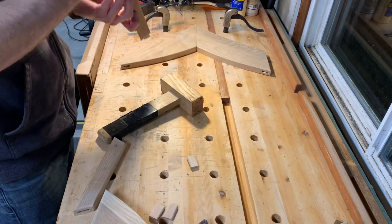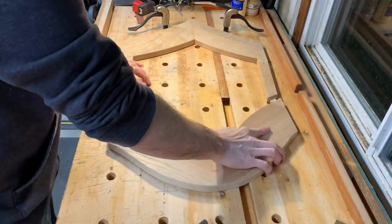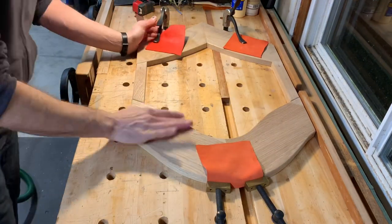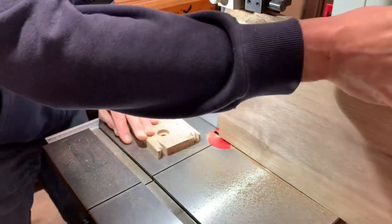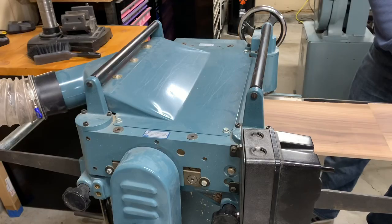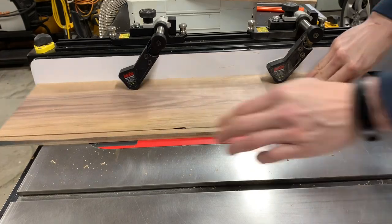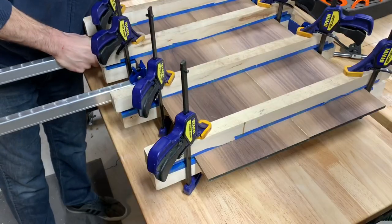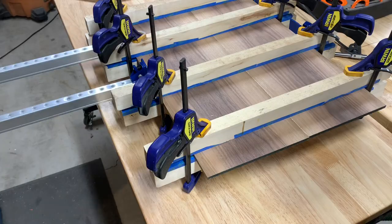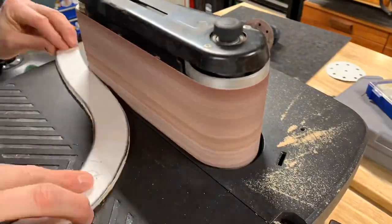Off camera, I put an eighth-inch roundover on all pieces, then glued it together. Then I milled up some walnut for the stripes themselves. At this point, I knew I didn't need the large portion of the stripe templates anymore, so I cut them down to get the individual white pieces ready.